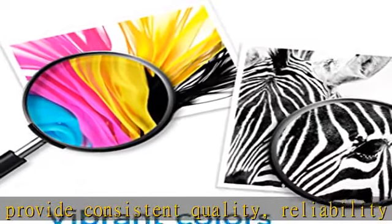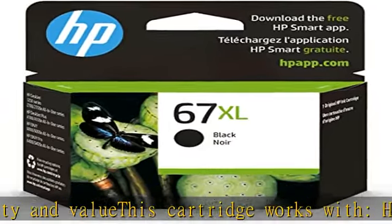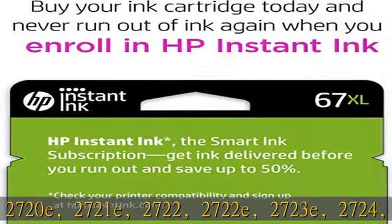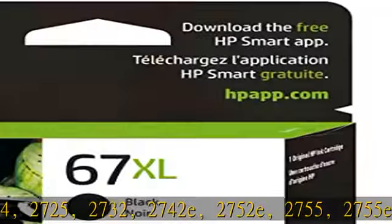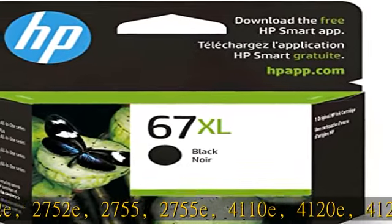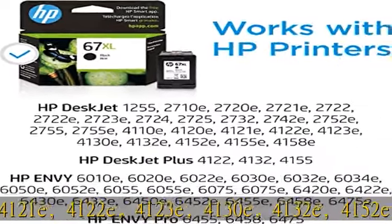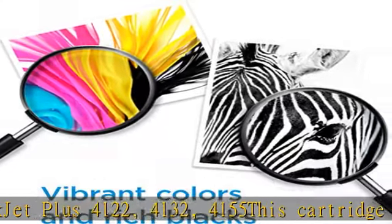2710e, 2720e, 2721e, 2722e, 2723e, 2724, 2725, 2732, 2742e, 2752e, 2763, 4155, 2755E, 4110E, 4120E, 4121E, 4122E, 4123E, 4130E, 4132E, 4152E, 4155E, 4158E.